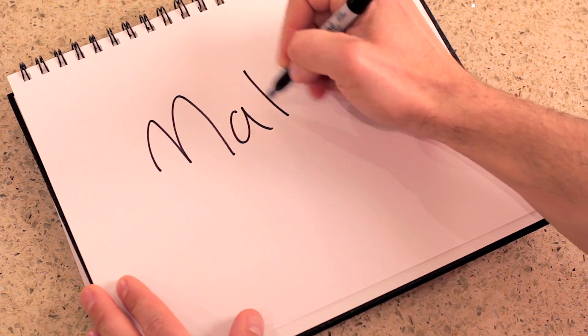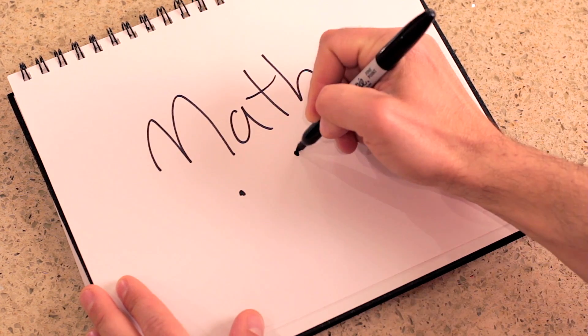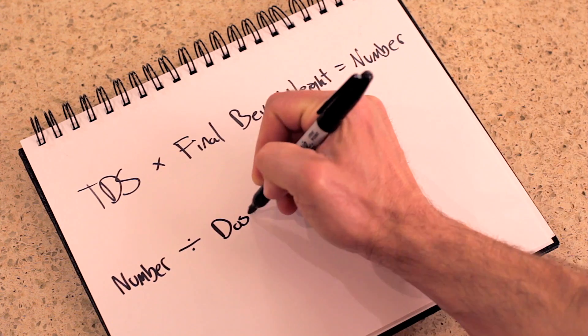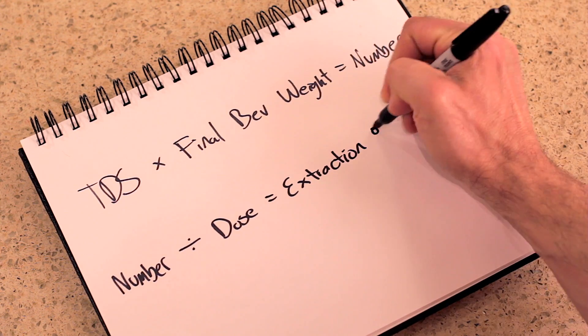The other way to do it involves math — and I hate math, so I never use this method. But if you really want to, here you go: take your TDS, multiply it by your end beverage weight, take that number and divide it by your dry dose, and you'll have your extraction percentage.